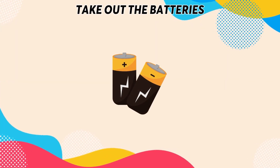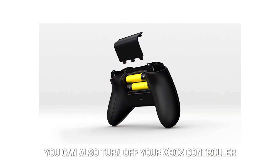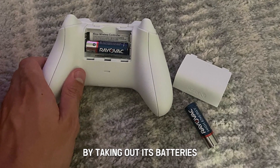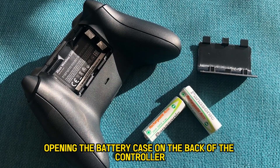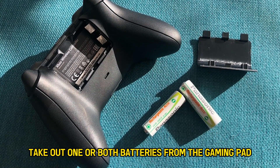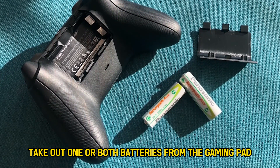Take out the batteries. You can also turn off your Xbox controller by taking out its batteries. This is done by opening the battery case on the back of the controller and taking out one or both batteries from the gaming pad.